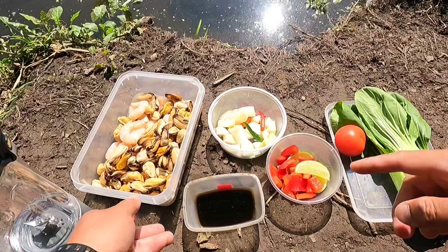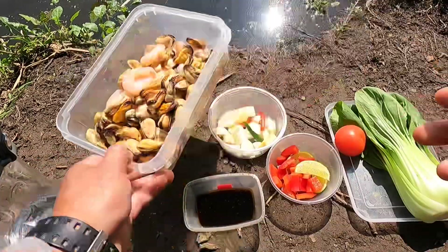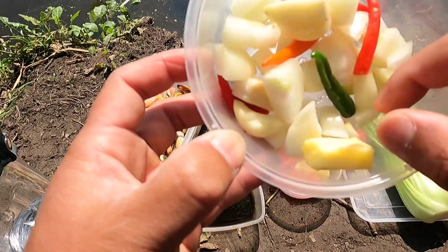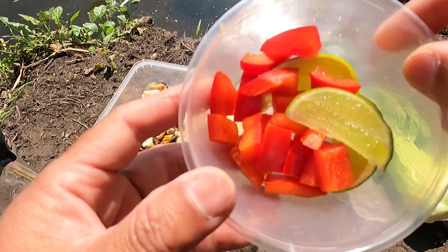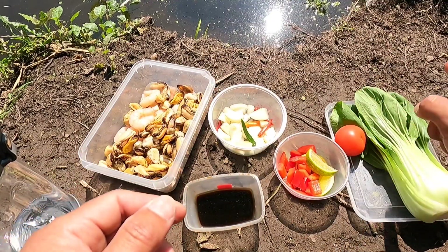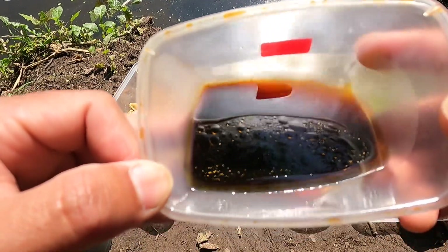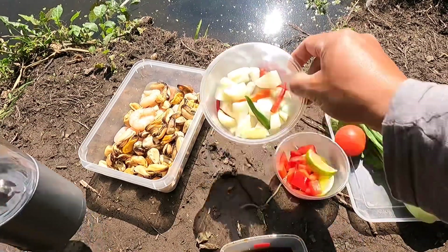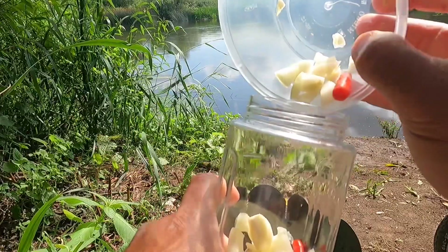These are the ingredients: I've got some mussels and prawns, then onion, chili, ginger and garlic, red peppers and lime, tomato, bok choy, and here is sesame oil, soy sauce and oyster sauce. I will blend these ingredients together — you can use chili as you like.